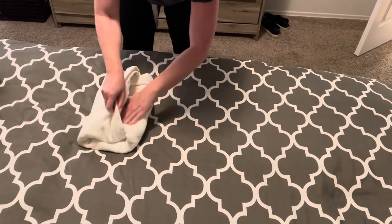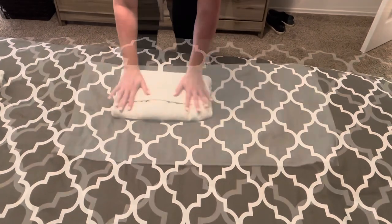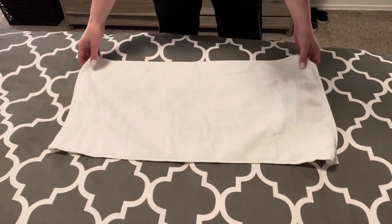Then you take this end and fold it in. This way it actually stays together as you stack them on top of each other, and it also just looks really pretty in your linen closet. Next I have a hand towel — I'm going to show you two ways to fold this.